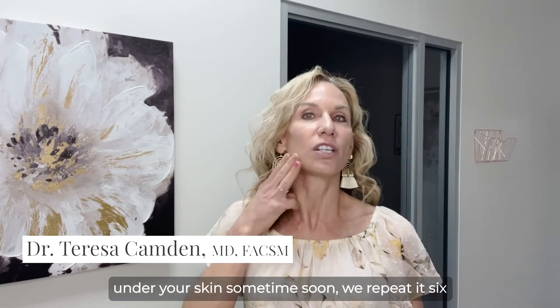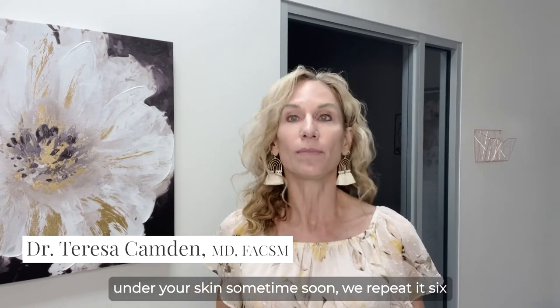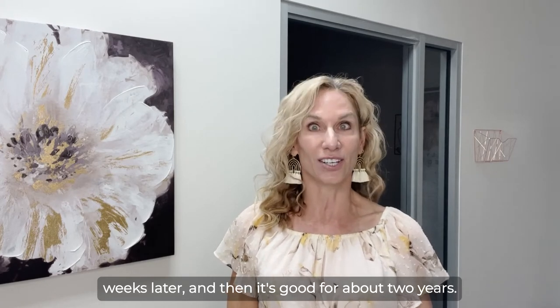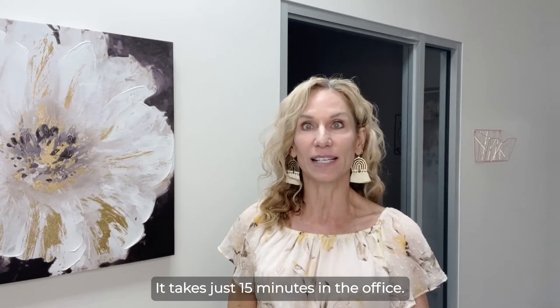We do that mesh of collagen under your skin, then repeat it six weeks later, and it's good for about two years. It takes just 15 minutes in the office.